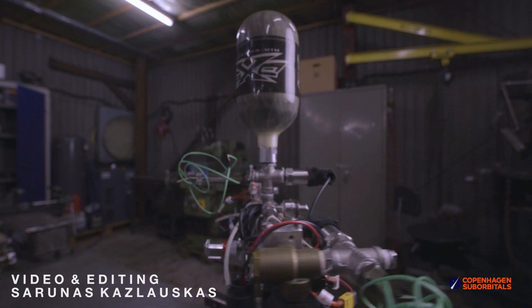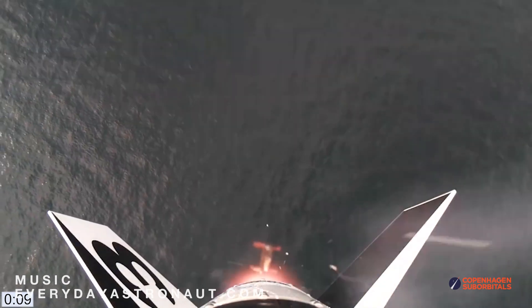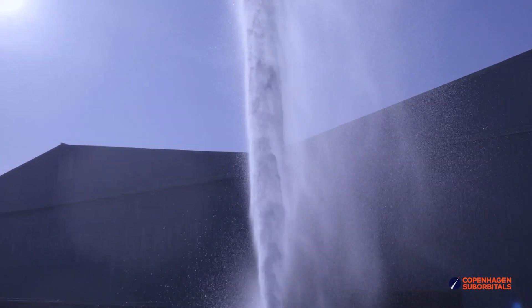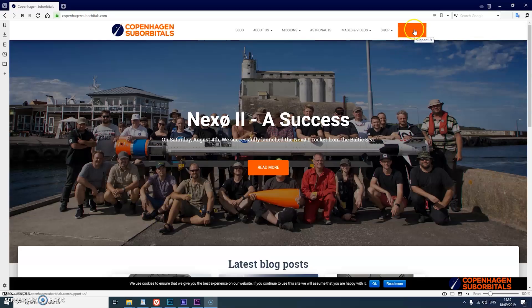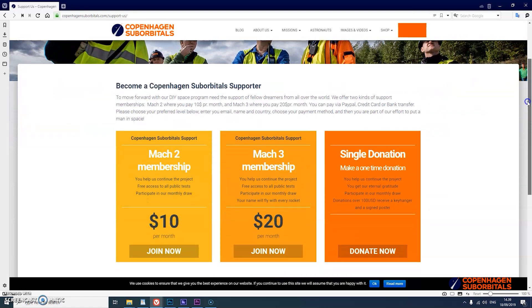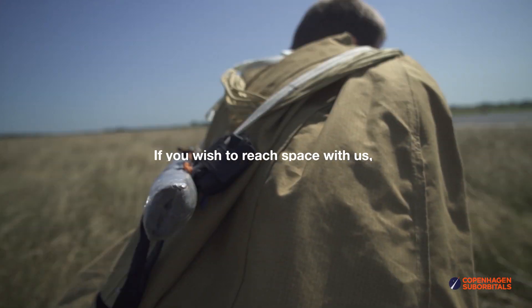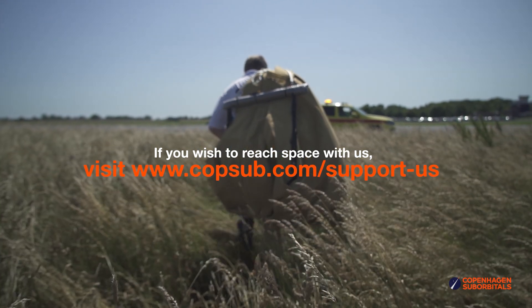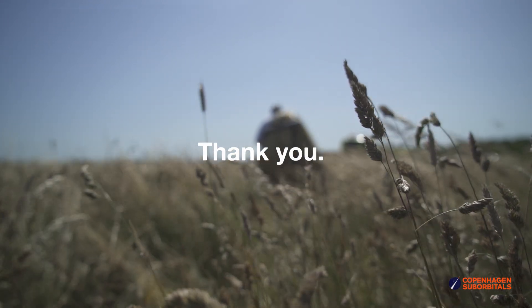Copenhagen Suborbitals is a non-profit, all-volunteer project. The reason we are getting so close to reaching space on our Spica rocket is because of all of our crowdfunding supporters. If you've been following this project and feel passionate about new ways of exploring space and building rockets, you can help us out by going over to our website www.copenhagensuborbitals.com and becoming a supporter with a small monthly or one-time donation that helps us pay workshop rent and buy materials. In return, you get all these insider videos on building a space program which you don't really get anywhere else. So on behalf of everybody at Copenhagen Suborbitals, thank you for your support and we'll see you next time.